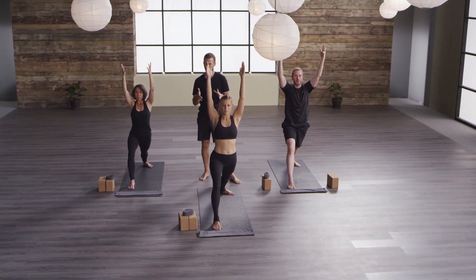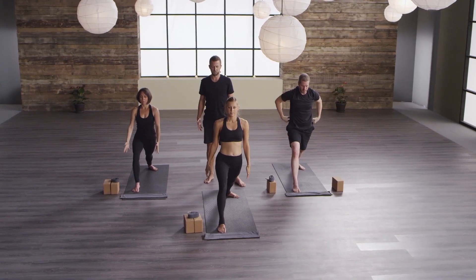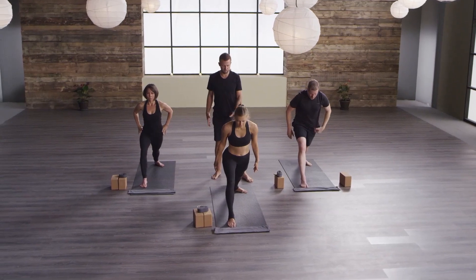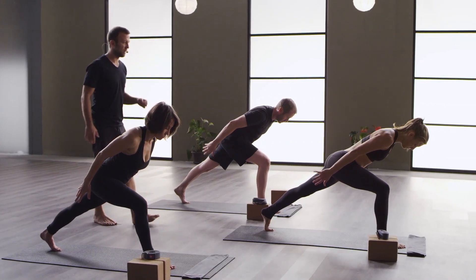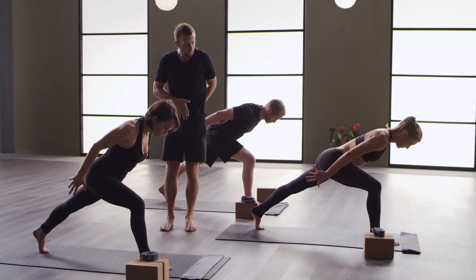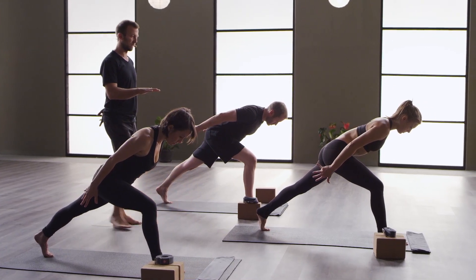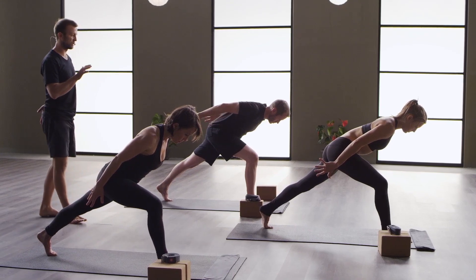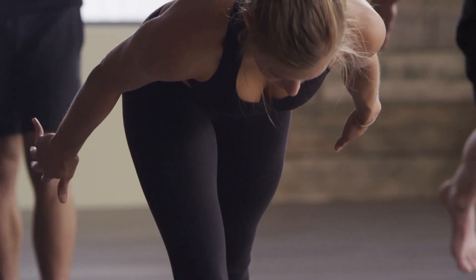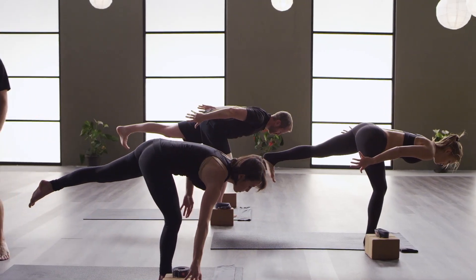That's what we really want to work on in the next pose — keeping it out of our low back. From here, just drop your arms by your sides. Lean halfway forward. Spin onto the ball of your back foot. Before we step into Warrior Three, I really want you to scoop your tailbone underneath you. Lift your lower belly a lot — that's going to support your lower back. There's no need to lock your standing leg. Keep your standing knee bent a little bit. Just step onto it — Warrior Three. Bend your standing knee a little bit. Have a little buoyancy there.